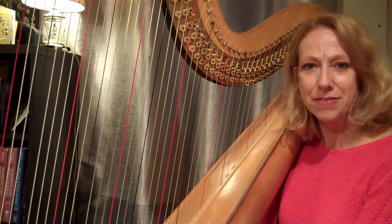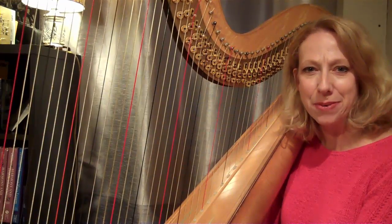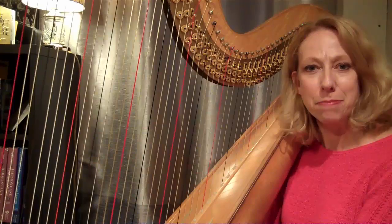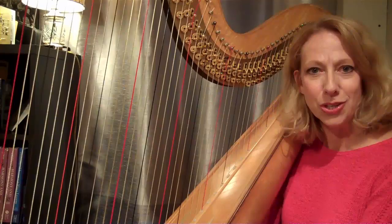Hi, I'm Ann Sullivan of Harp Mastery, where harp happiness is a daily practice and a way of life. Today we're talking about scales — how to make your scales even and fluid and beautiful. I'll show you seven things that you can do.